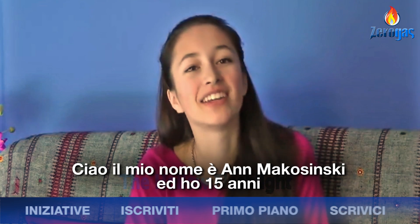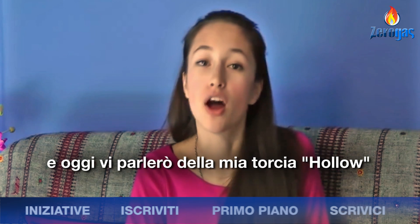Hi, my name's Anne and I'm 15 years old. I live in Victoria, BC, Canada, and today I'll be talking about my holo flashlight.